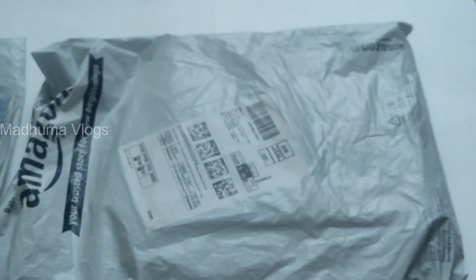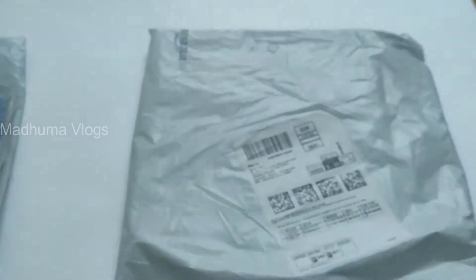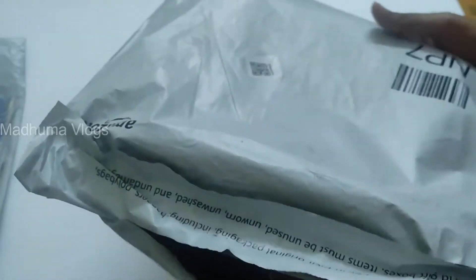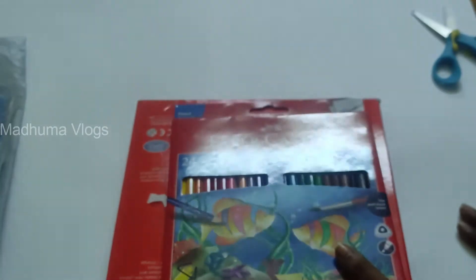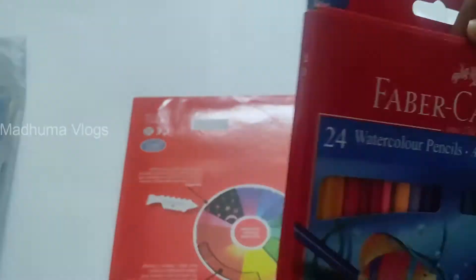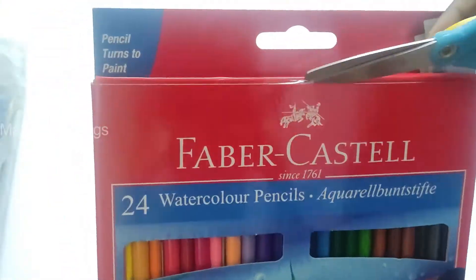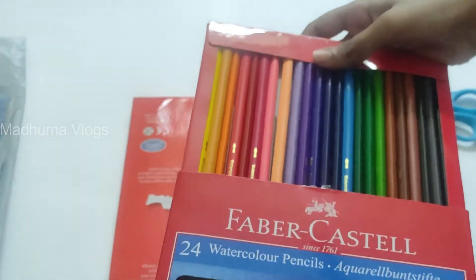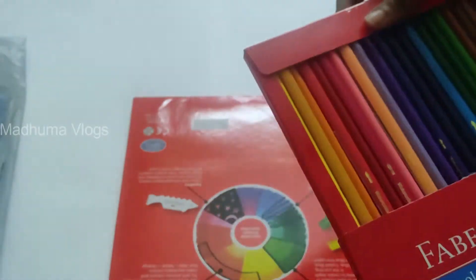I will unpack the second package. There are fiber cast products in this package. First, watercolor pencils. There are 24 shades. Each color will be available in 2 to 3 shades. You can also cover the colors in this package. You can also use a paint brush.